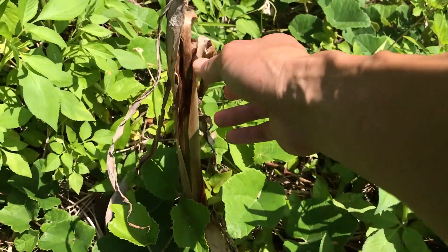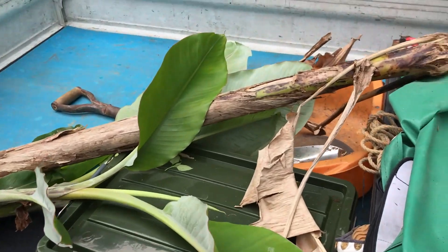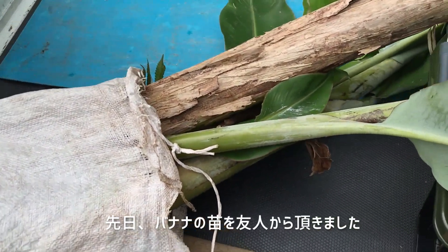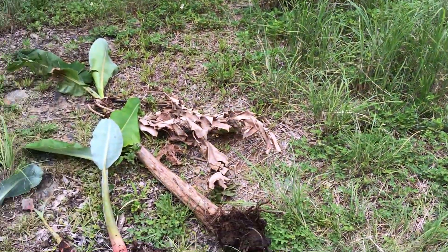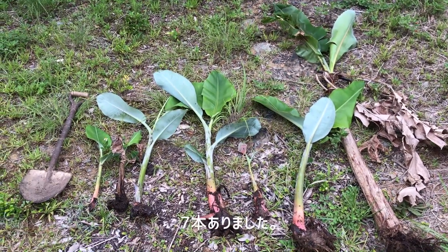I'm going to go ahead and put it in the middle of the bag. I'm going to go ahead and put that in the bag with the bag. This bag is built in the bag and this bag is full.